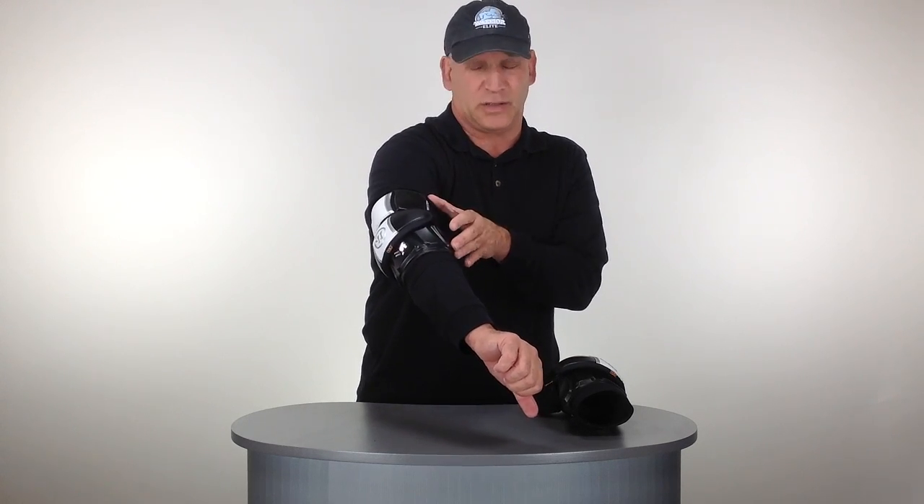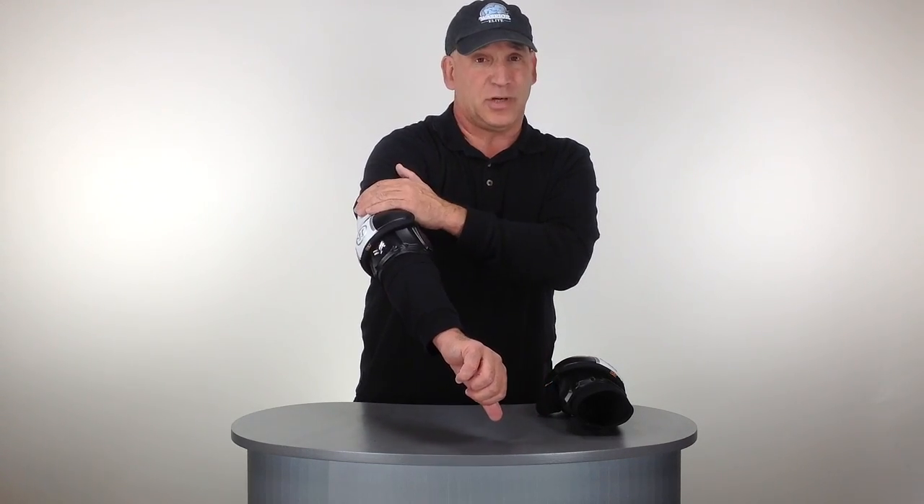We shortened it up a little bit to give you more protection, but you have the protection where it's needed — on the elbow and on parts of your arm.